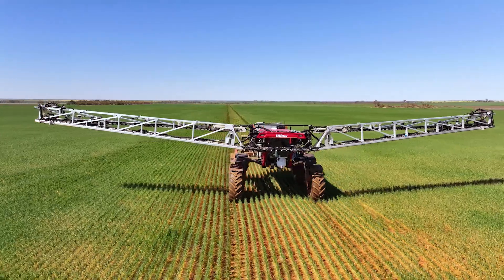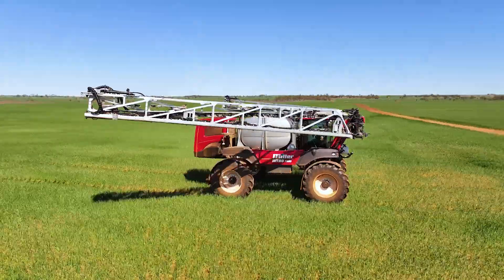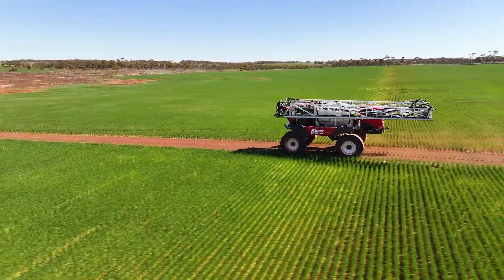Anyone out there looking for the Bilberry system — if the opportunity is there for you to get it, I'd get it 100%. I'll probably keep getting it for all the sprayers I can buy. At the end of the day, we are doing a little bit for the environment not spraying as much over the crop, and you definitely won't go backwards having the Bilberry — that's for sure.